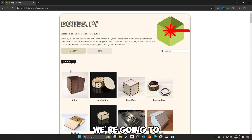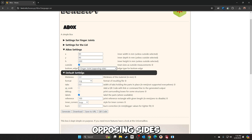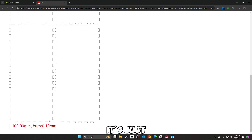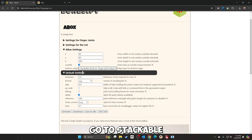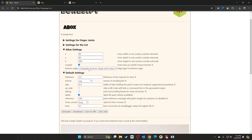Now that we're on boxes.py, we're going to do a simple box. I'm going to set it at 90 millimeters by 90 millimeters and 200 millimeters high — that's my preference. There are finger joints on opposing sides. If you generate it, the bottom is just a straight board. If you want a little lip on it, go to 'stackable' to generate, and it gives a nice little lip at the bottom. I prefer that one personally — gives a little flare.